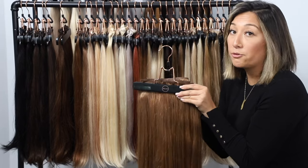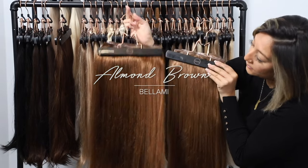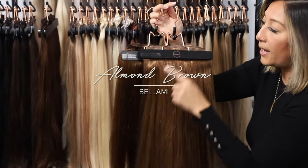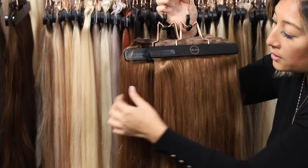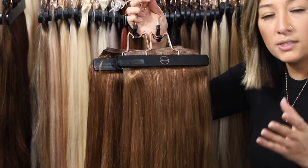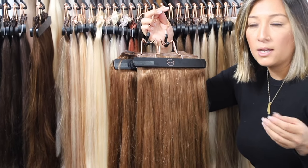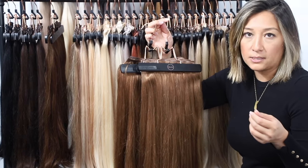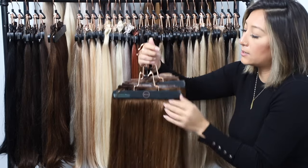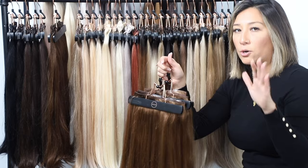From chestnut, we move on to our almond color. Almond has a lot more warmth but is the same exact level as your chestnut brown. It's got a lot more warmth and almost a red undertone. Golden undertones are a little softer, but when you see that red undertone it's got a little more vibrancy — that's really what your almond brown will have, with that multi-tonal effect.